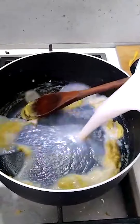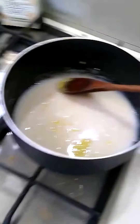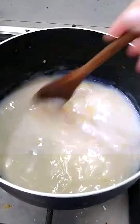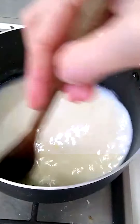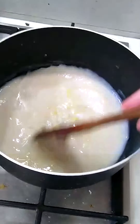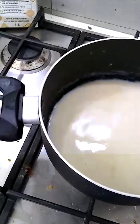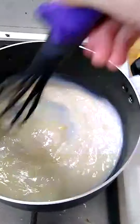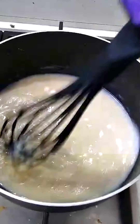You just want this to thicken up — you're going to see it thicken. Just keep mixing it. If you do have a whisk, get that whisk out; this is the perfect time. In fact, I'm going to get my whisk out. It's not an absolute must, but it's a bit more fun and you can get the lumps out a lot easier.